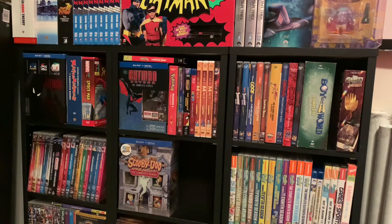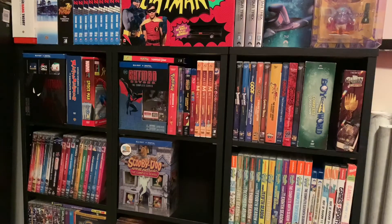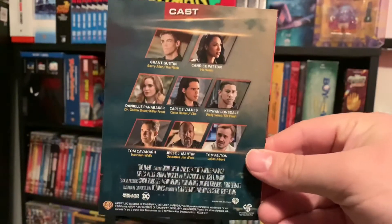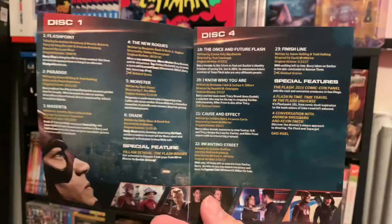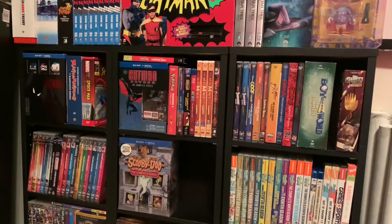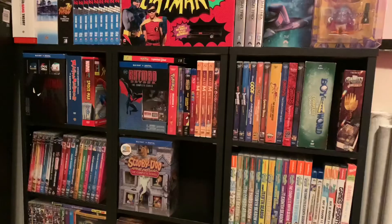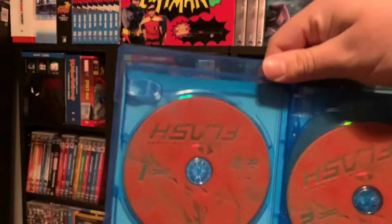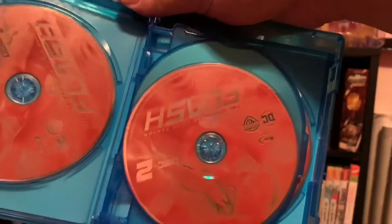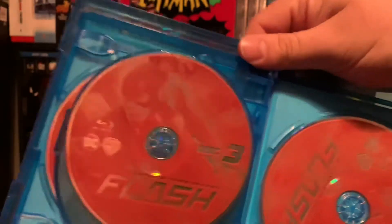So inside, just like before, we have the little pamphlet right there — the cast of characters and the episode guide here with all the pictures from the show. Very cool. And inside we have the discs. There's disc one — they're all the same discs, so it's not like it's going to really make too much of a difference.